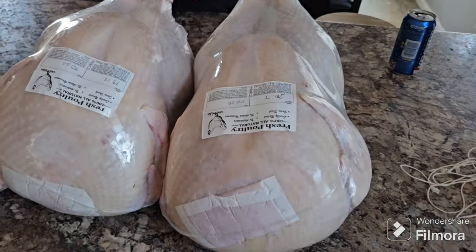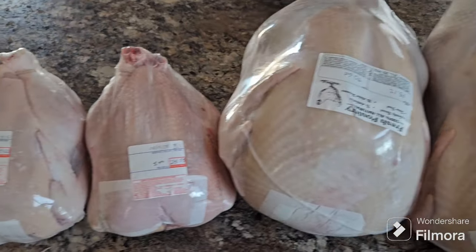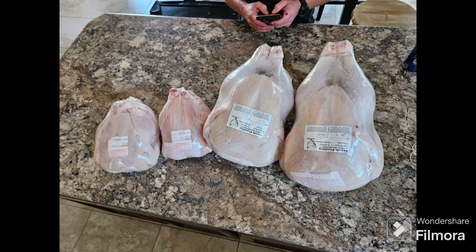If you guys liked this video and want to see more content like this, please like and subscribe, and we will see you next time. Thanks for watching!